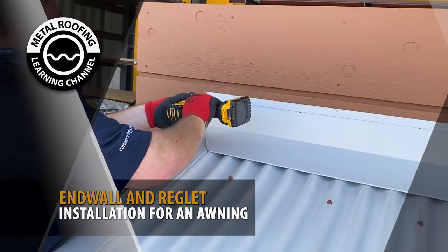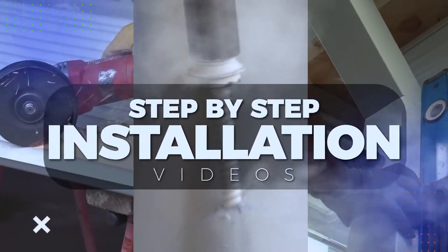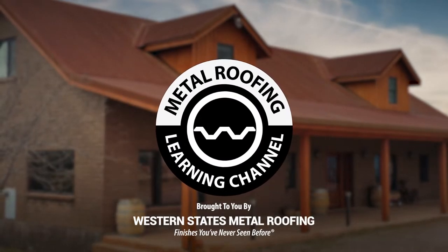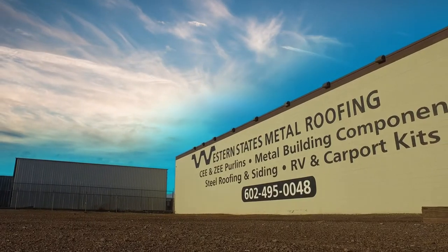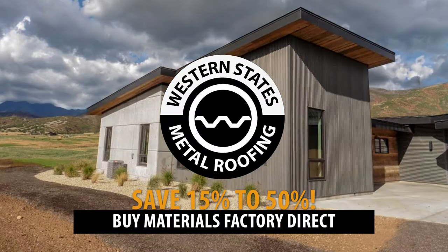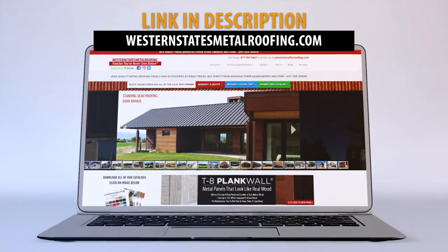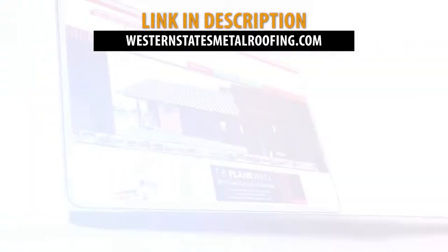This is the Metal Roofing Learning Channel, brought to you by Western States Metal Roofing, where you can find a variety of panel colors and finishes, all while saving 15-50% on your materials by buying Factory Direct. Visit WesternStatesMetalRoofing.com to find the right material for your project.